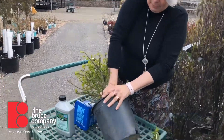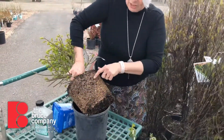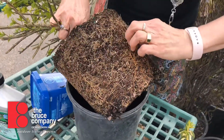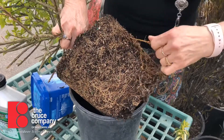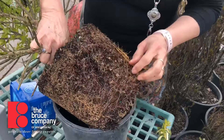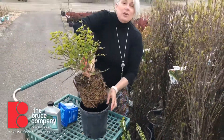When you take the plant out of the pot, you can see that this one has some surface roots. You just want to take your fingers or a garden knife — big roots like this you might want to sort of take out. Otherwise, you can just rough it up a little bit and then pop it into the hole and backfill.